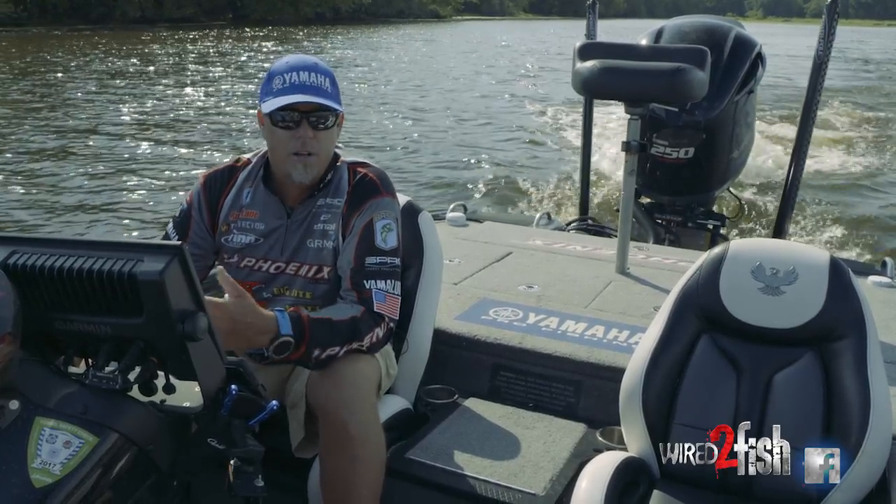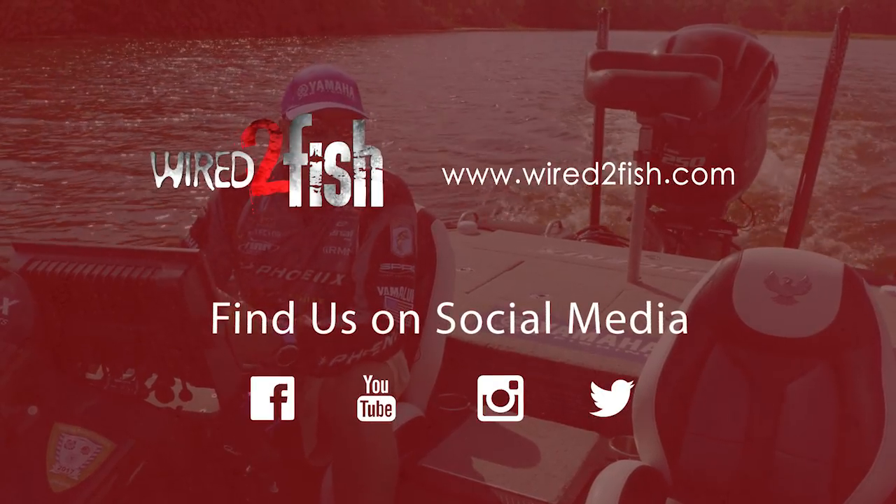But those are some of the basic benefits of running a T&H Atlas jack plate. Check them out at T&H.com.